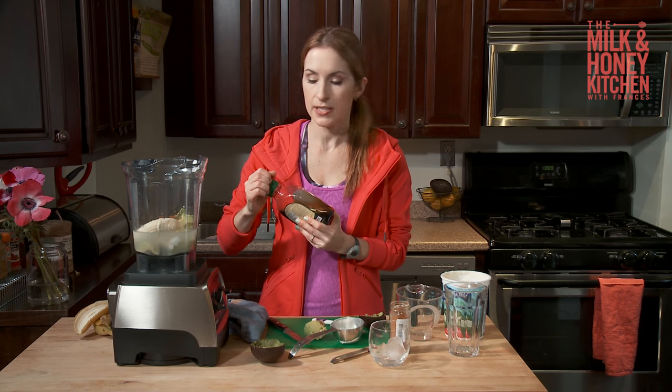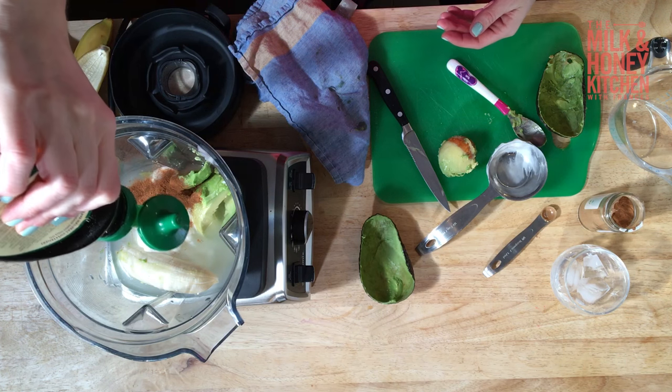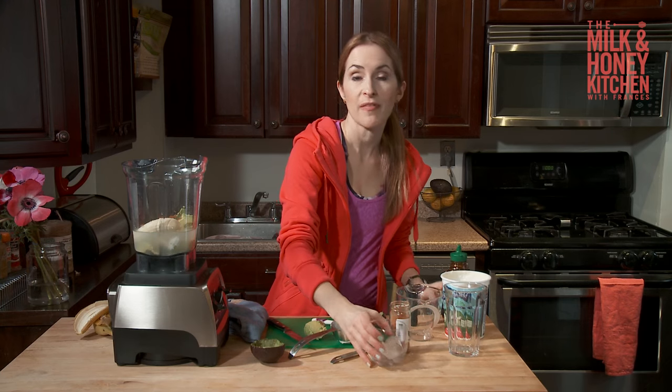You can always blend it and then add the agave to taste. I just like to add a little bit for just a hint of extra sweetness. You could also use honey. And then a quarter cup of ice.